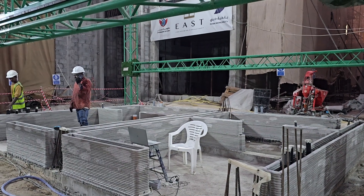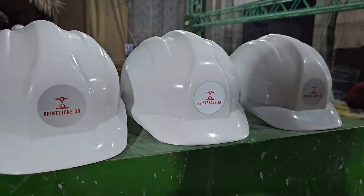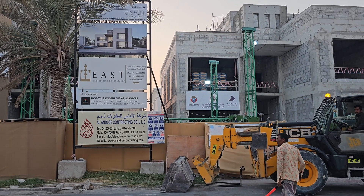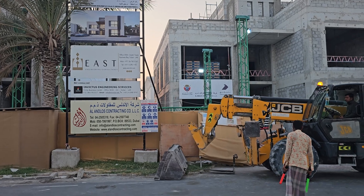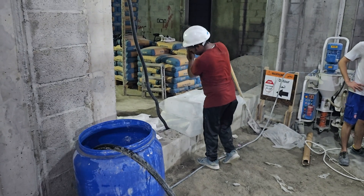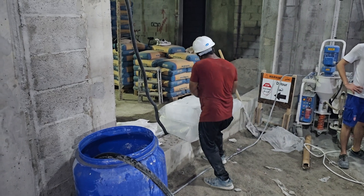Today we get to watch two units being printed by one AMT printer at the same time by Printstones 3D. This is the very first video filmed by our Middle Eastern representative, Bebo or Hassan. He's a master's student who's really excited about the future of 3D printed construction. You'll meet him soon.